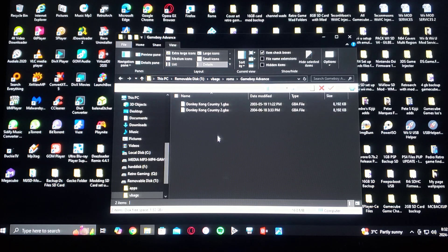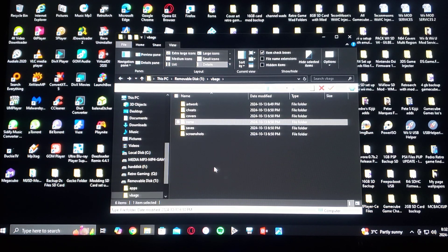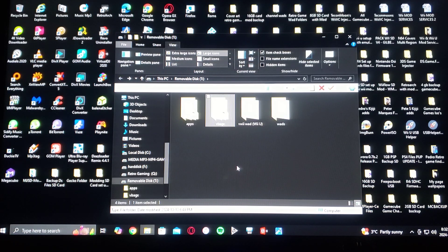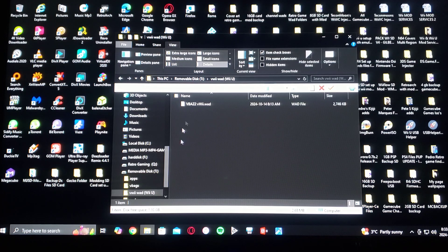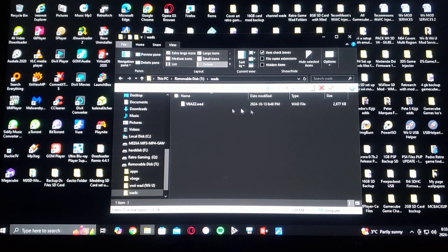I've got two games for each system. For the covers, they all have to be in .png, and make sure the name of the game matches the .png file exactly. There's going to be a vWii WAD for the Wii U if you want to install it there. I've converted the WAD channel. If you want to install it on the Wii, go to the WADs folder — that's the one for the Wii.